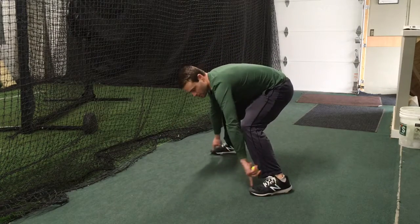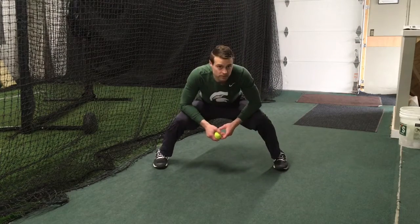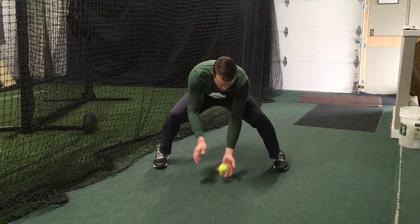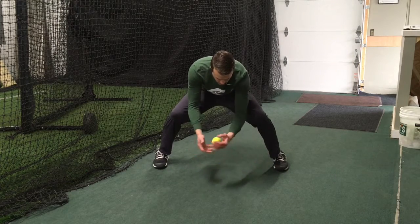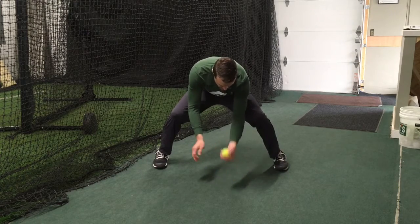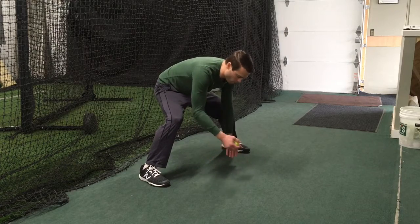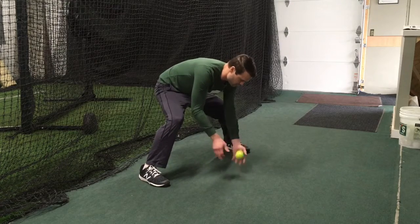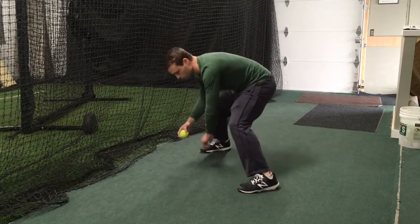We're going to be working out the front, so we're fielding in a triangular position right here. The first one is just a standard pick straight ahead. We're going to do 10 to 15 of these in this fielding position, eyes in the glove the whole time. Then we're going to hop right to the forehand position doing the same thing — 10 to 15 there — and then hop right into the backhand, 10 to 15 there as well.